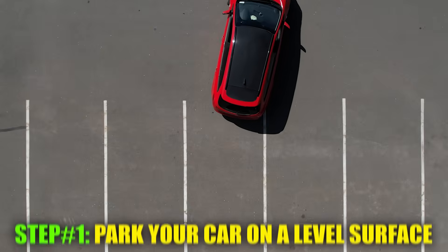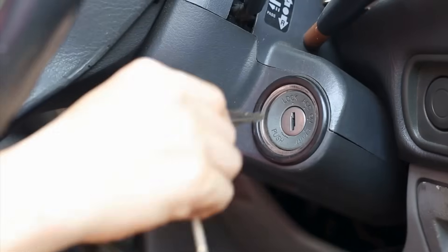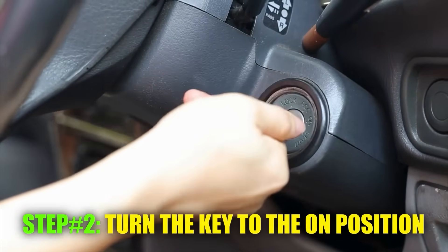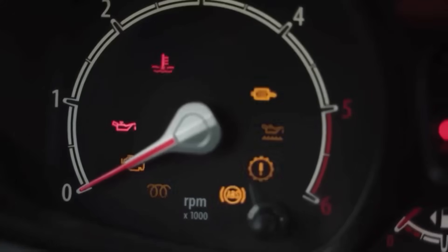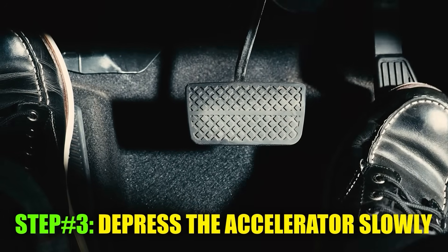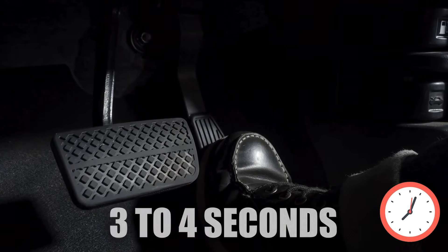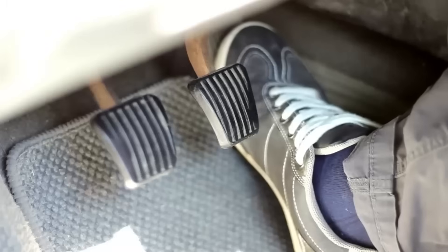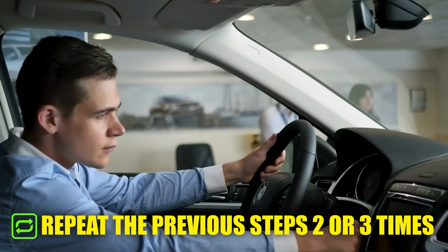First, park your car on a level surface, pull the handbrake, and switch off the engine. Next, turn the key to the on position, but don't start the car. The dashboard will light up and show a bunch of things, including the check engine light, but ignore them. The third step is to depress the accelerator slowly — it should take three to four seconds to push it down to the floor. Hold it down for about three seconds, then slowly lift your foot off. This should take another four seconds.